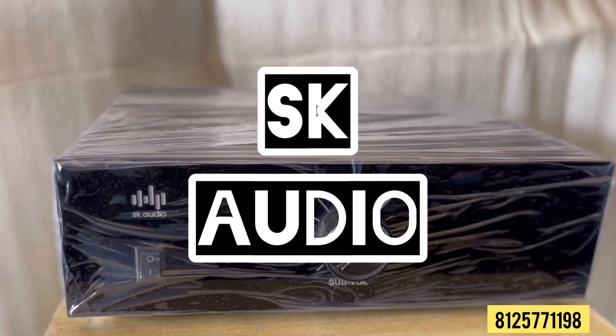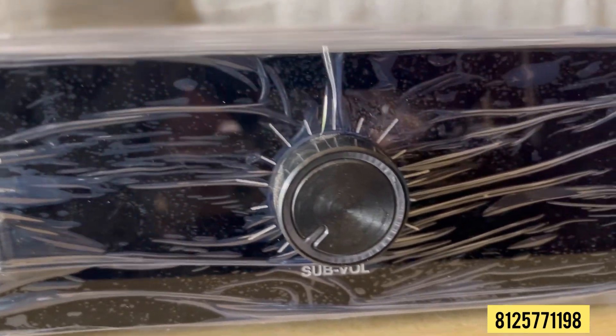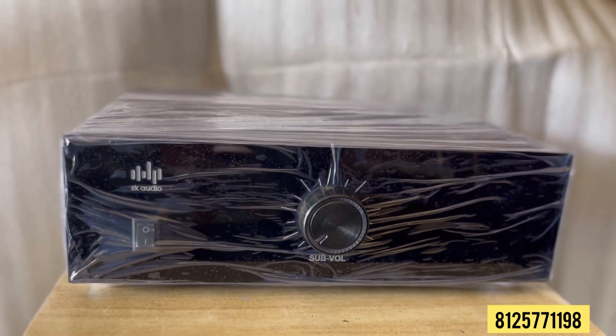Hi friends, welcome back to my channel. This is a subwoofer and power amplifier today. This is a two channel power amplifier. I have two Rebells, JBL, Chalice Audio.